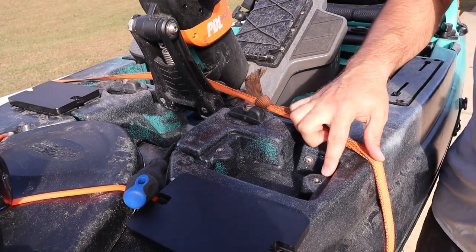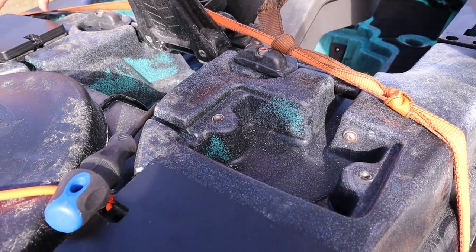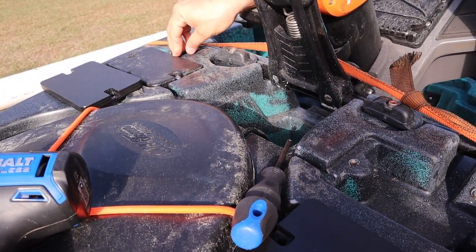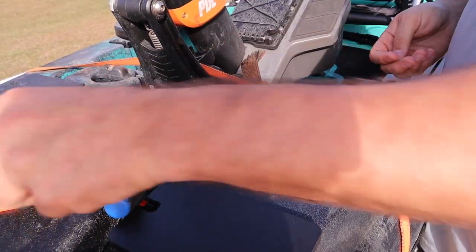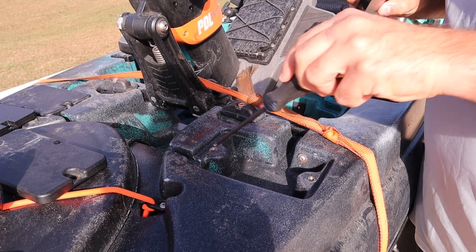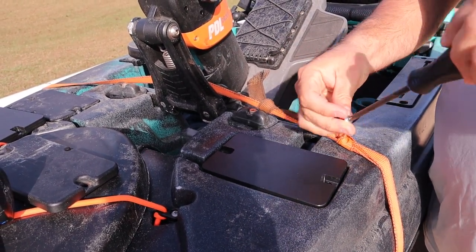So you guys can see how it has support here and here and on these edges. It still flexes — this front end is going to pull up like that if you have any heavy weight, or vice versa in the back. We'll install this plate real quick and you'll see that that flex is gone. It's still going to wiggle a little bit until it catches that support on the back or the front, but after it touches that, there is no more flex.